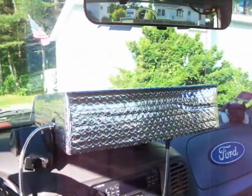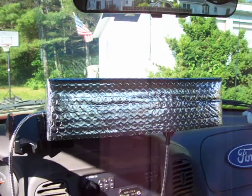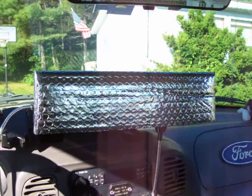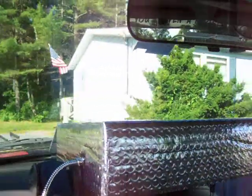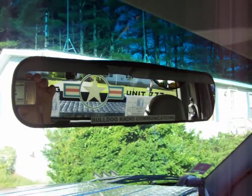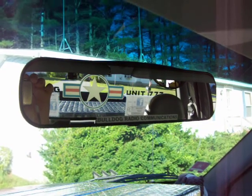Having a truck here I just put it in back of the seat when I'm done — can't get any better than that. Thank you for watching, hope this helps you out. This is Bulldog unit triple seven over here in central Maine — you have yourself a good one, we're out of here.